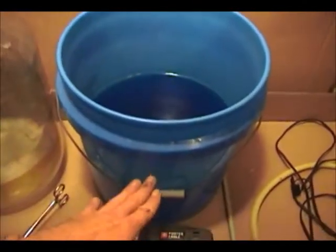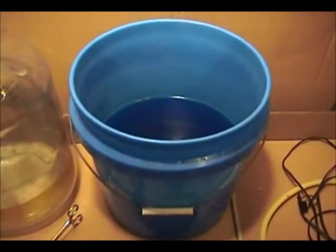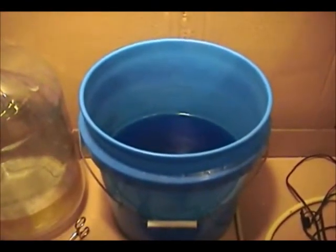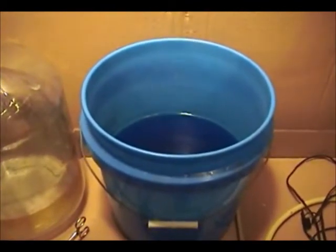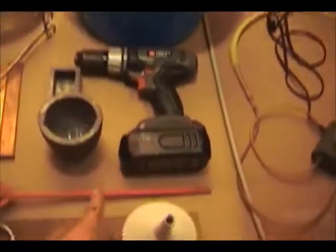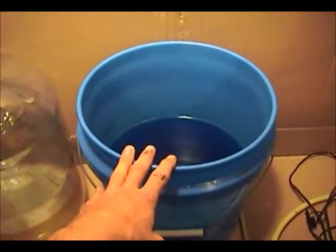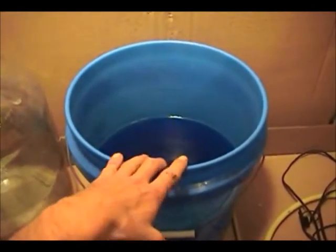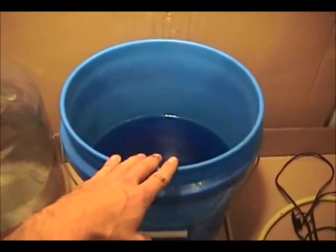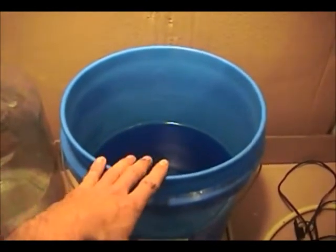When we drop our silver out of solution we're going to have six or eight inches of silver in the bottom of this bucket and it falls off in clumps. That makes it harder to vacuum filter and harder to clean because it's clumped together. So once we drop all our silver to the bottom we're going to take this paddle drill and stir it around and chop it up real good. It's not really a necessary step, but when you're cleaning seven or eight pounds of silver anything you can do to improve your process will improve the quality of your product at the end.